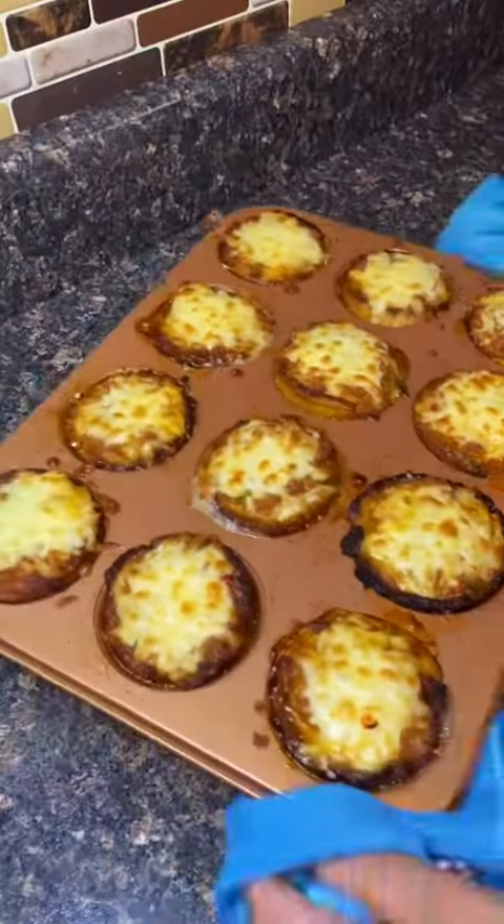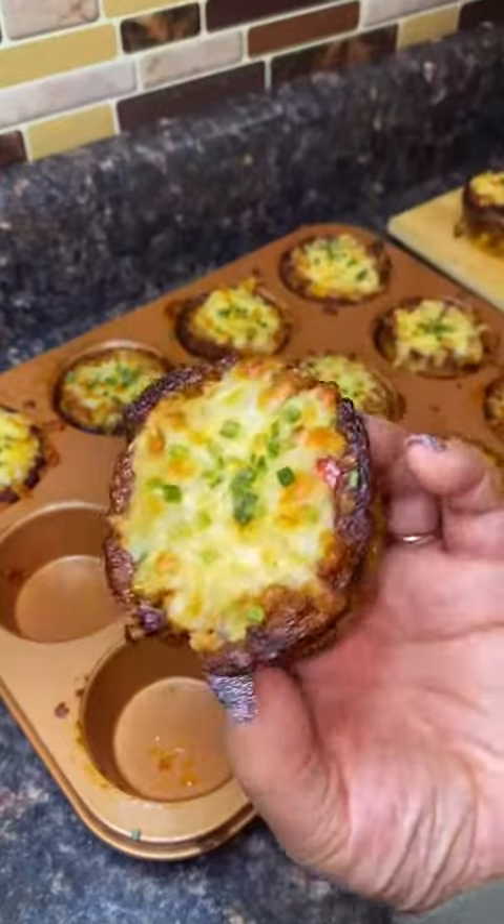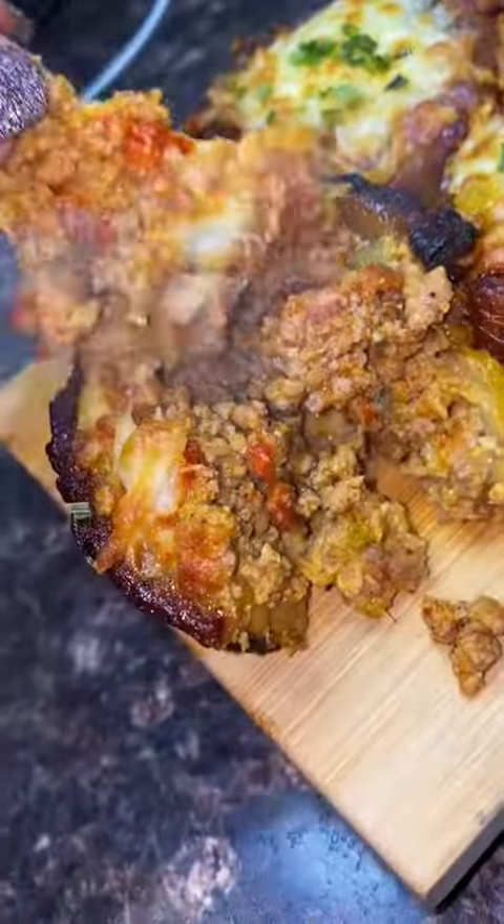Take it out, put some more cheese on top — because why not — and cook it for another seven minutes until it's golden brown. Then put a little bit of chives on top and you've got yourself an hors d'oeuvre. These are cute, you gotta make them.